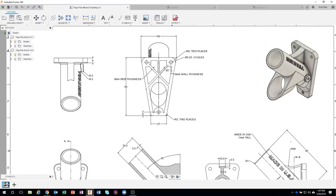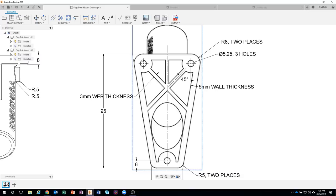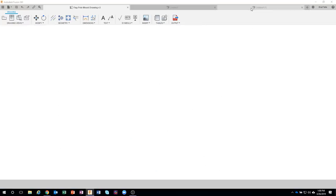Now I want to add detail: there's a 5mm wall, some 3mm webs, and holes. Here's a neat trick — the holes aren't dimensioned, but they reference the centerline of this fillet. So if I create the fillet first, it'll automatically position the holes. I'll click on the edge, right-click, and choose fillet.